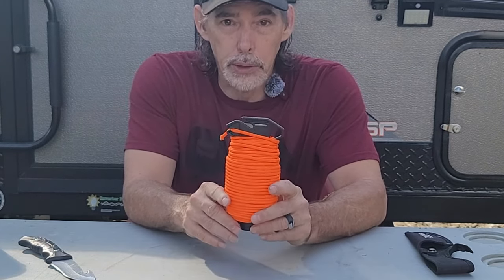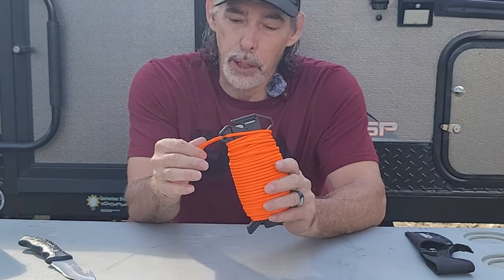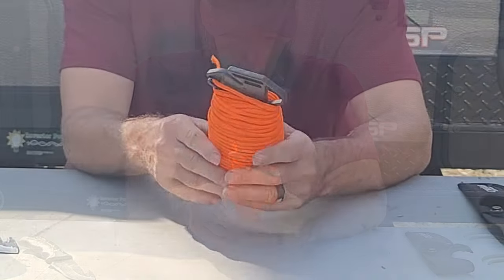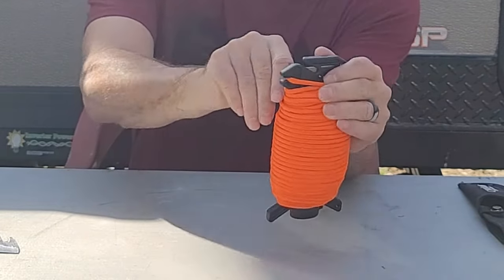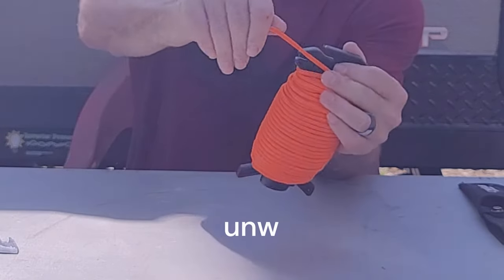I also like to make bracelets and dog collars, and this would make an awful pretty dog collar. The cord wraps on this holder and it's going to keep it from getting untangled.